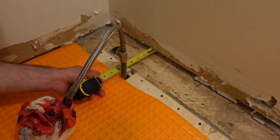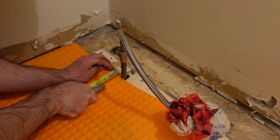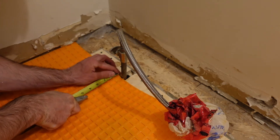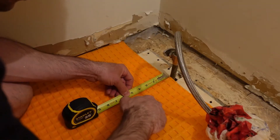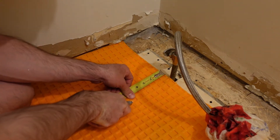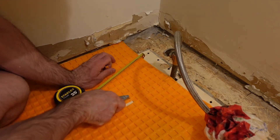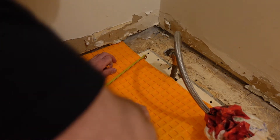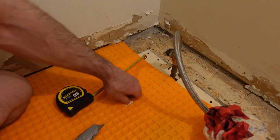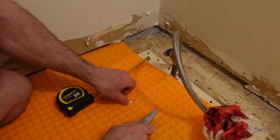To cut around plumbing fixtures, I just cut a straight line from the wall and then cut a hole in the DITRA using the utility knife where the plumbing comes through the floor — you can see that's the water line for the toilet. I want the DITRA behind the water lines, so I'll cut a straight line through there without a big gap, and once the DITRA is set in place I'll still be able to tile behind the water line for the toilet.